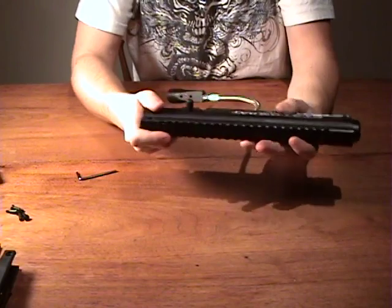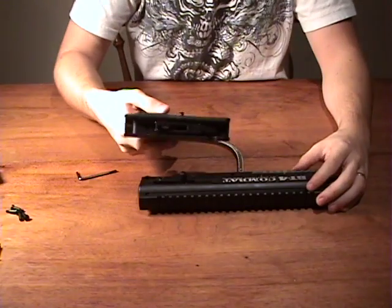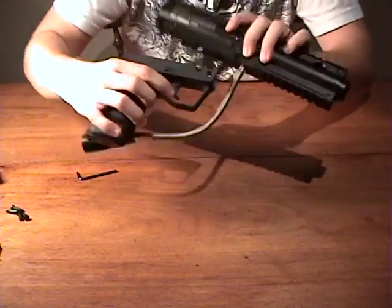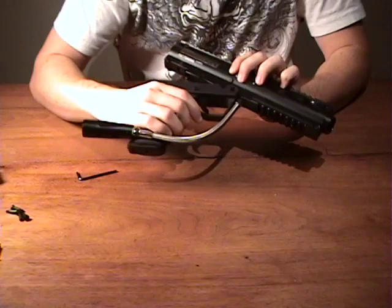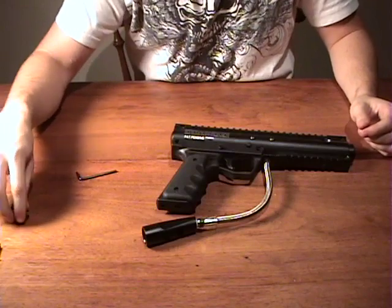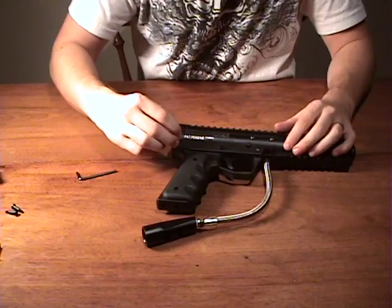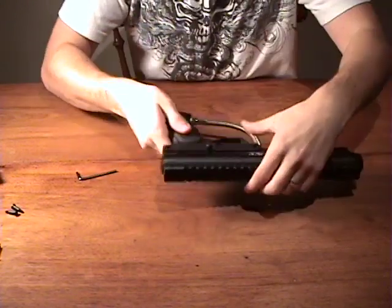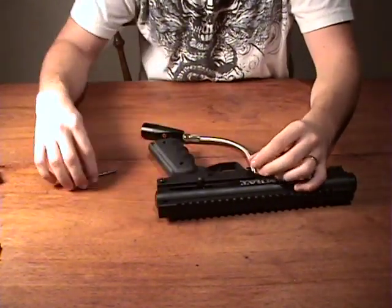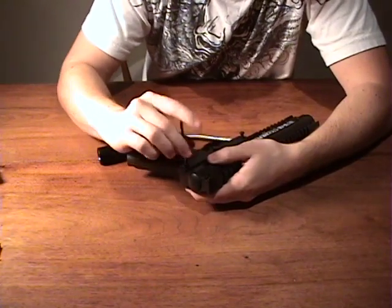Once you have that together, this piece shouldn't come apart at all. From there, assemble the trigger grip to the main body — put it on so that the front is first and then the back will just clip on. Insert the two hex shaped screws, take the other screw ends with the allen key holes, and hold the back so that it doesn't pop out. Then just screw them in.